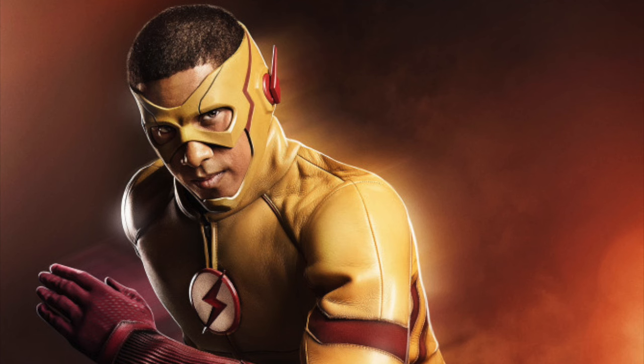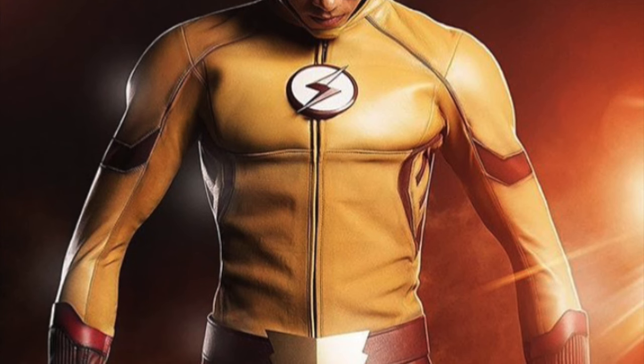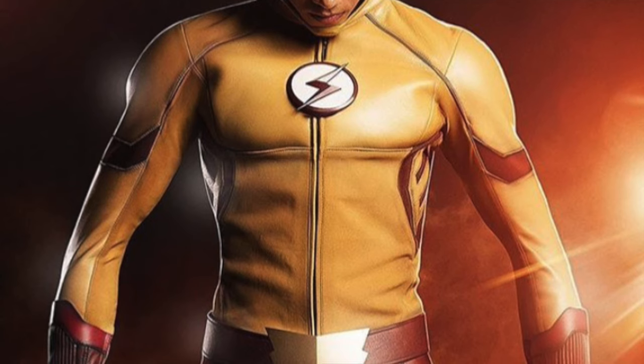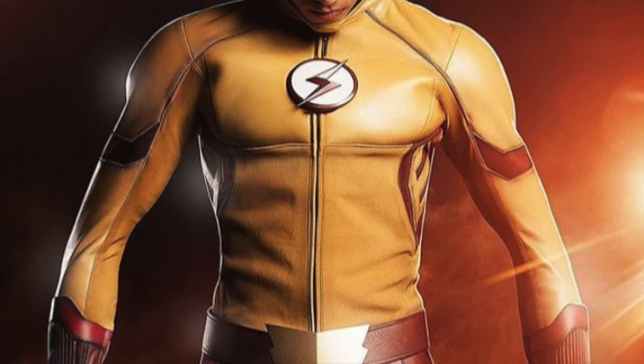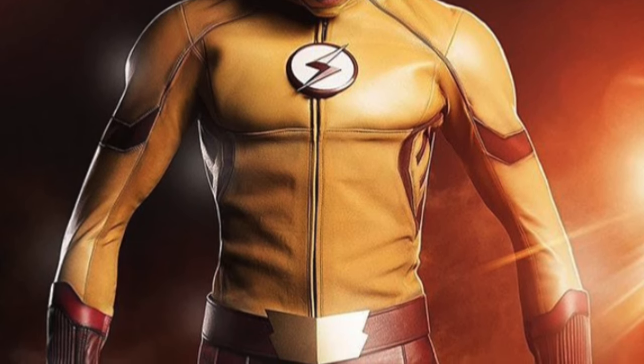Honestly, I thought they were going to use the silver New 52 Wally West suit, but they're actually going to do the yellow one, which is perfectly fine with me because I really like the yellow one too. I'm really pumped for Season 3 and I really like the suit that they're going with. I think it's pretty much perfect.